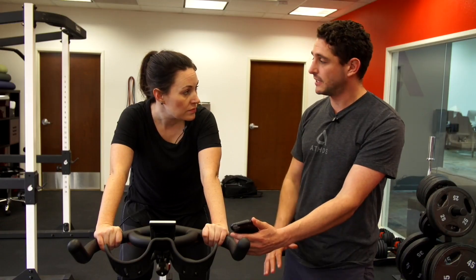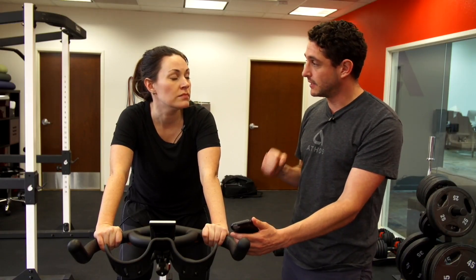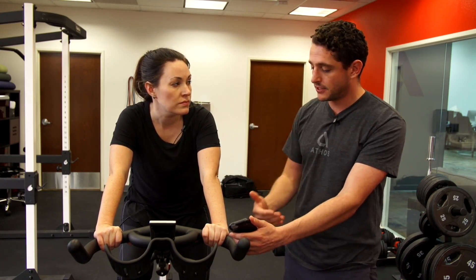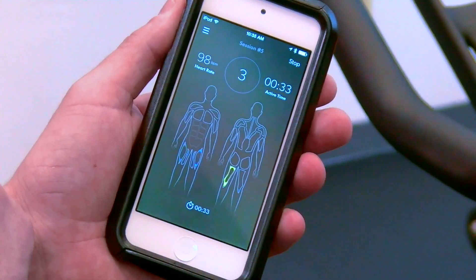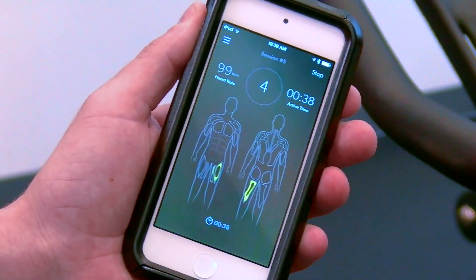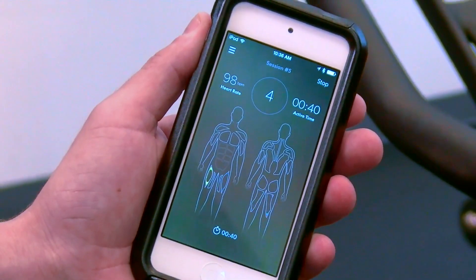One of the ways we can help people on the bike is by informing them of their form. On a bike you really want to push down with your quads and pull up with your hamstrings and work both sides evenly. If you are constantly pushing down with just your quads you're gonna blow up your quads, your ride's gonna be a lot less efficient, and you could also injure them. You can see a little bit of the hamstrings coming in, especially on the left side when you're pulling up.